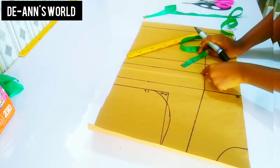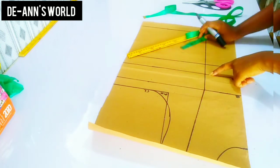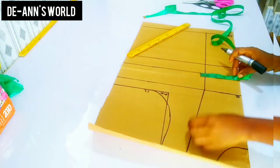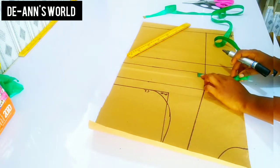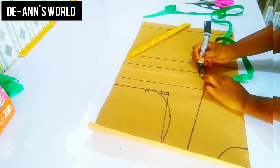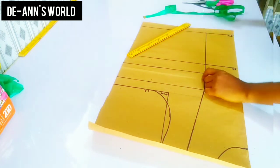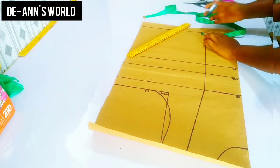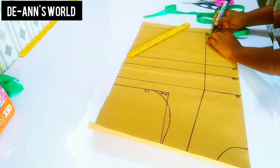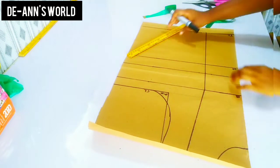After this, the next thing I'm going to do is take my dart measurement from my underbust, waist, and then the bottom part. Because the bust area is not that big, I'm just going to be taking three-quarter inches on both sides, and I'm going to transfer this also to the bottom part. After that I'll just connect this into a straight line.